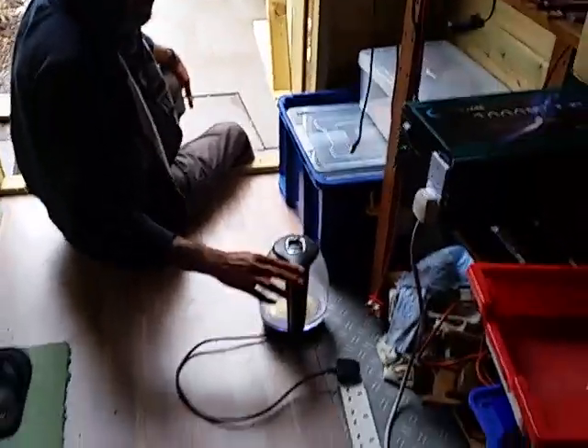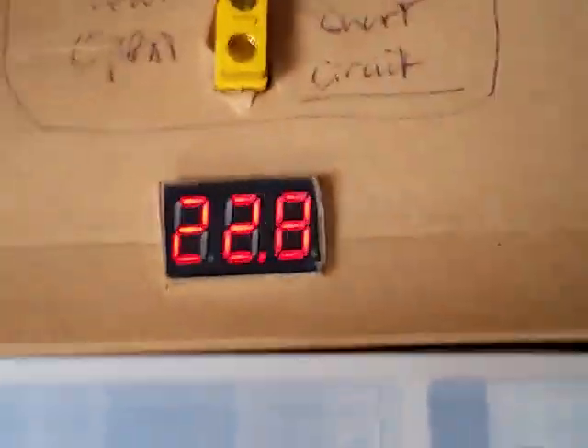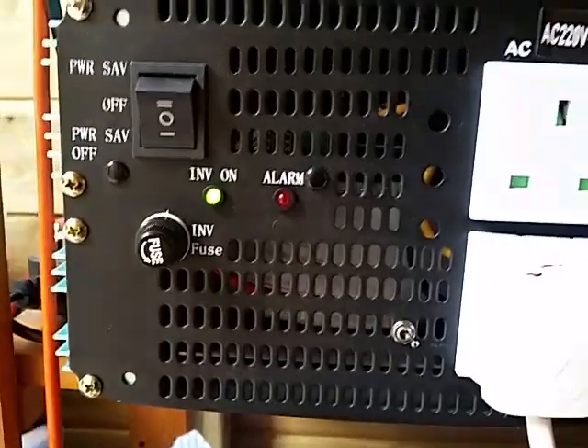The green light is on the inverter and the kettle is powering up. You can see the voltage has dropped from 26 down to 22.8. The alarm will start to sound when it drops below 22.5 - it's on 22.6 and it's holding quite well.